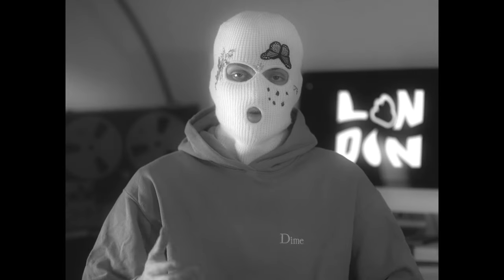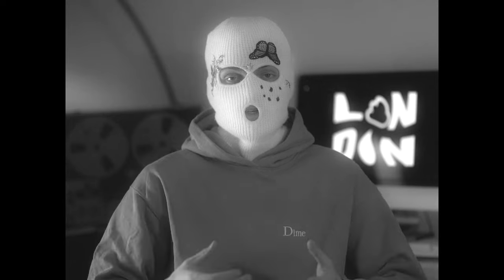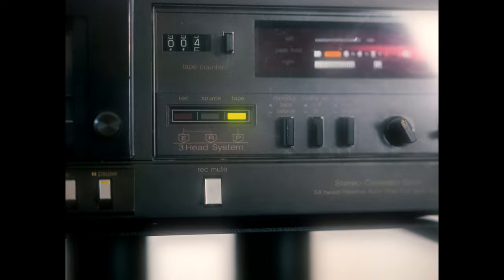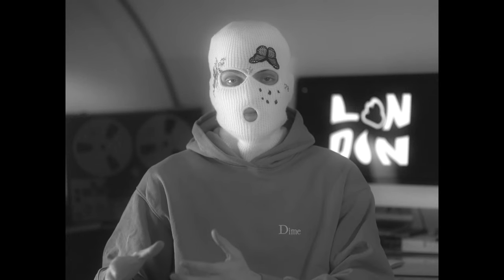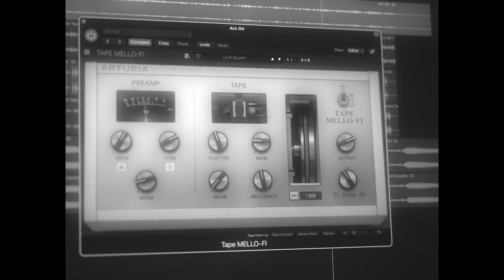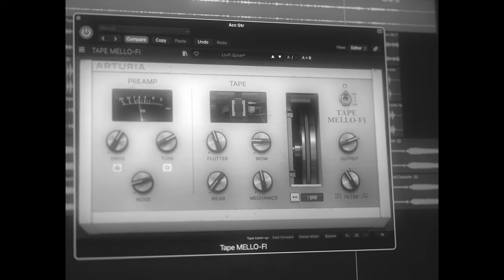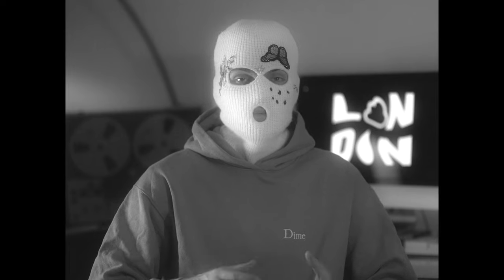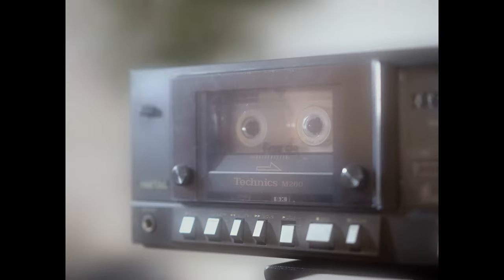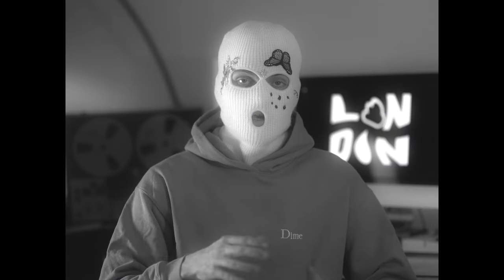The first thing I ever bought was this cassette deck. I didn't look for this specific one — I just wanted it to be cheap and to have three heads, which contrary to a two-head version enables you to listen to what's being recorded while it's being recorded. So it almost works like a plugin where you can just throw it on and hear the effect immediately, which just makes more sense in a music production context.